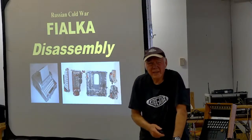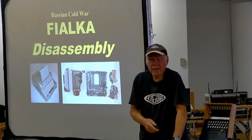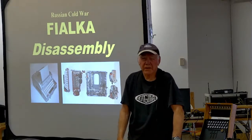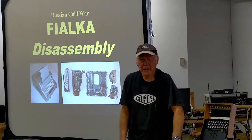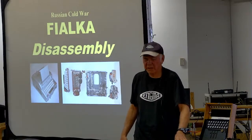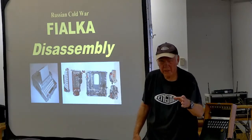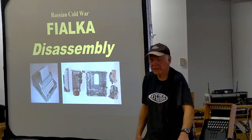Someone asks about what happens if a rotor doesn't turn correctly — the whole transmission gets messed up and the receiving station says they didn't get the message right, and they have to redo it. Someone asks how they transmitted numbers — there are no numbers on the keyboard, so they spelled out the number in letters. And there's no self-correction mechanism.